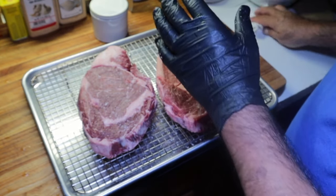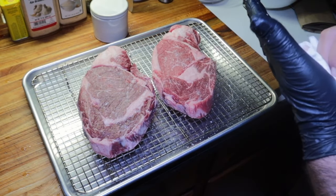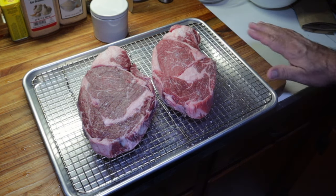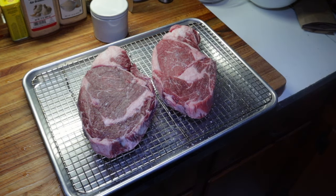These are going in the refrigerator. We'll season them before we put them on the SS grill, my brand new SS grill. Now I'm going to make a barbecue rub for beef that doesn't have any salt in it — a saltless rub. I'll put these in the fridge and we'll make this rub.